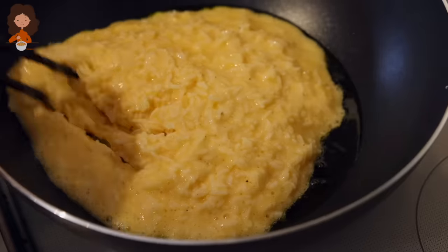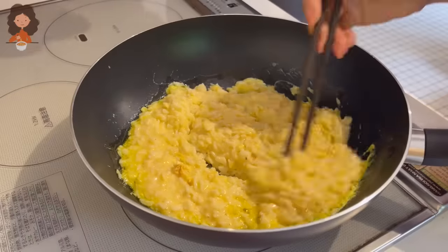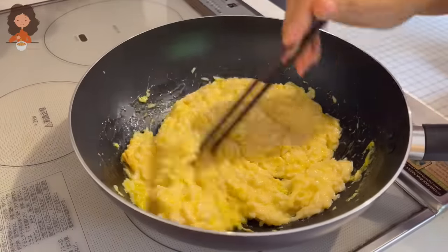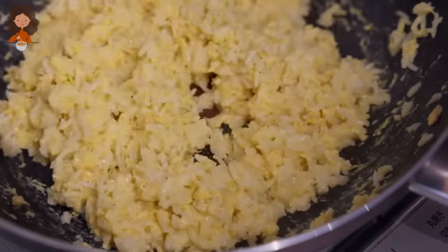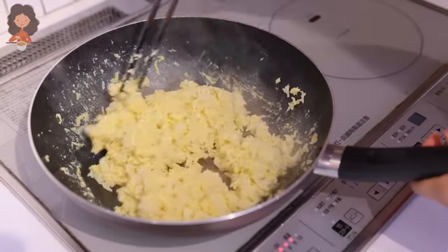The best part of this fried rice is that you can choose when to stop cooking it. If you like it still a little juicy, you can stop the process right here. But I like a little crispier fried rice, so I'm gonna go a little longer. Fried rice is almost done — we are going to put some green onion in.